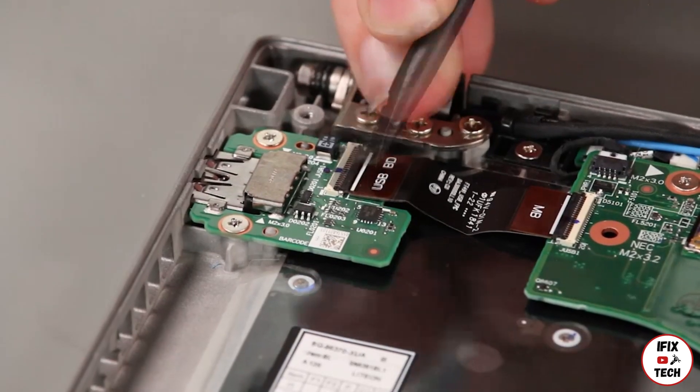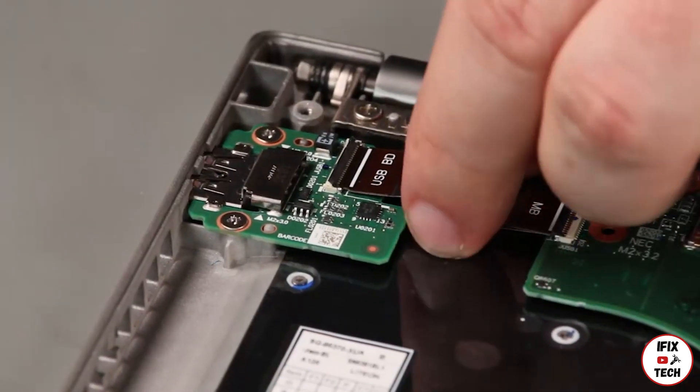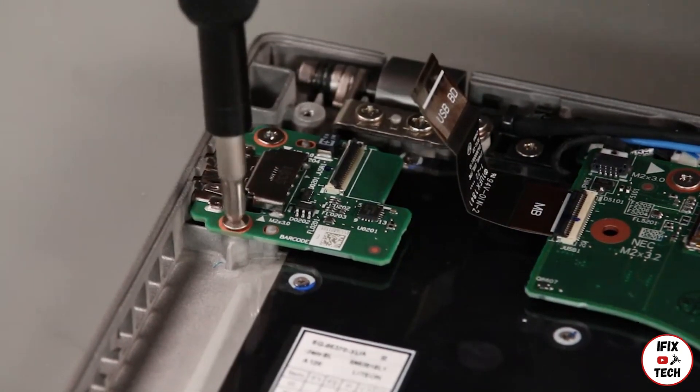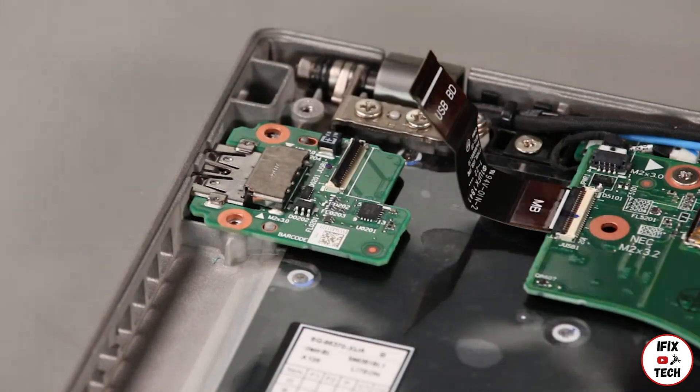Disconnect the cable from the USB card. Remove two screws. Remove the card.